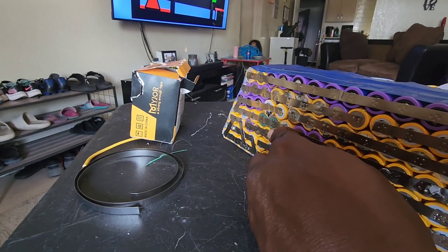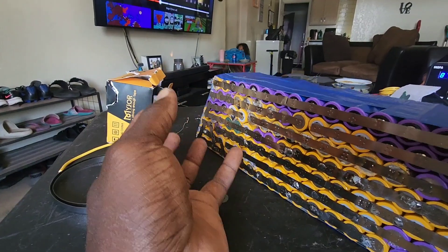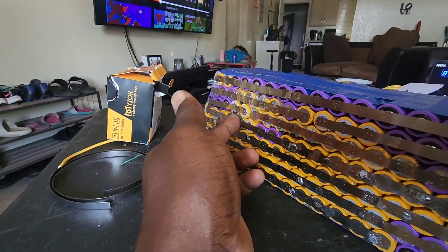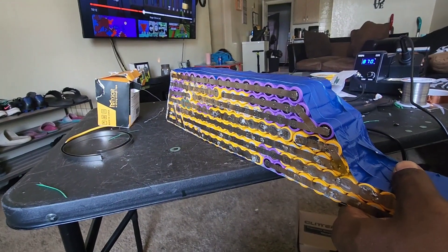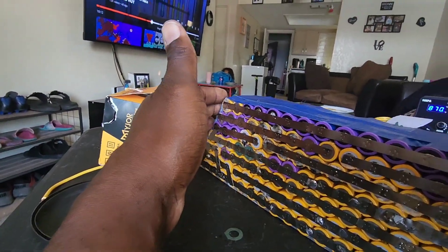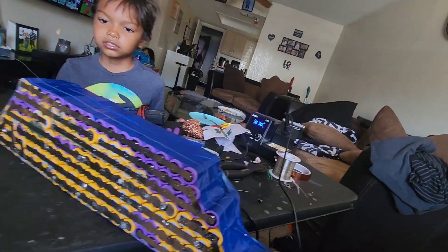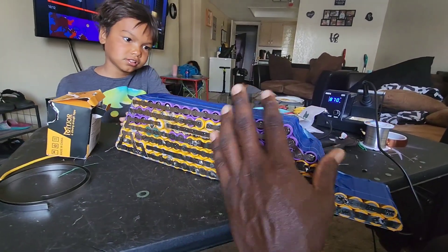I got some insulators here - there are a couple of batteries that need insulators. When I was taking the batteries apart, the glue was so tough that it pulled some of the heat-shrink covers off the batteries, so I got insulators for those. This is my first battery I made that I had to do a curve to. It's going to sit like this inside the bike - I'm thinking this is going to be like a 40-volt 45 amp-hour battery since we added 30 cells.